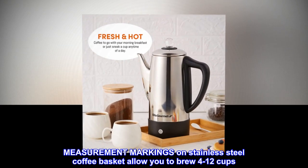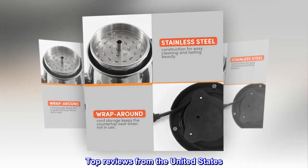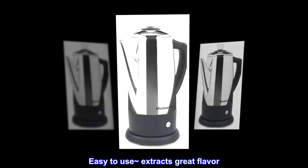Measurement markings on the stainless steel coffee basket allow you to brew 4 to 12 cups. Top reviews from the United States: Great — easy to use, extracts great flavor.